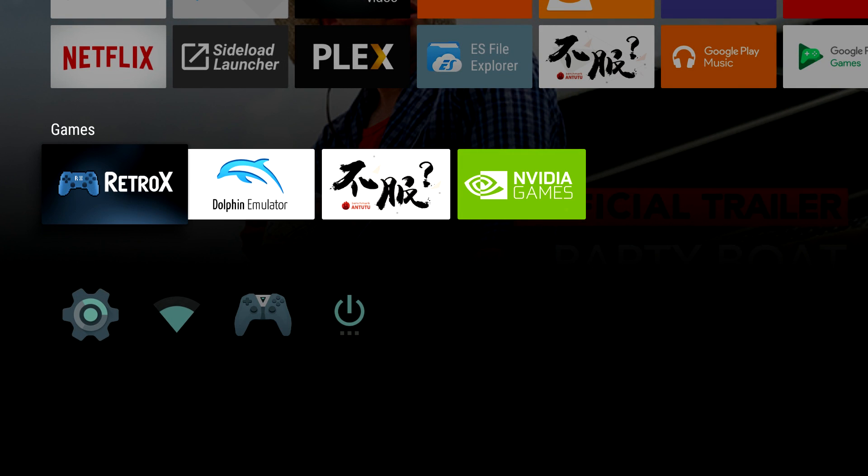Hey, what's going on guys? It's ETA Prime back here again. Today I'm back with my Nvidia Shield Android TV, and I want to show you guys how to get Amiga up and running within Retro X. If you've ever messed around with an Amiga, you know it's a keyboard and mouse setup. They did have controllers you could plug in — several different companies made them — but mainly it's a keyboard and mouse driven platform.